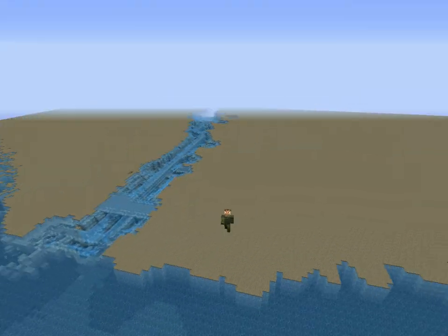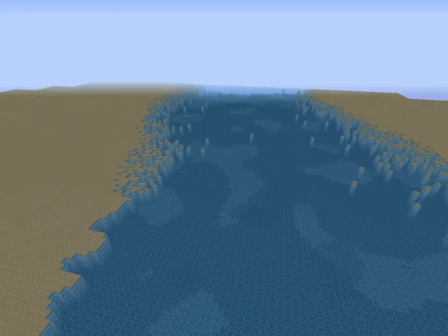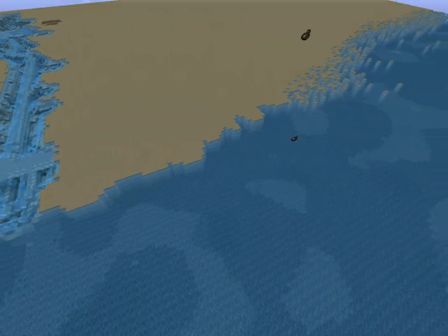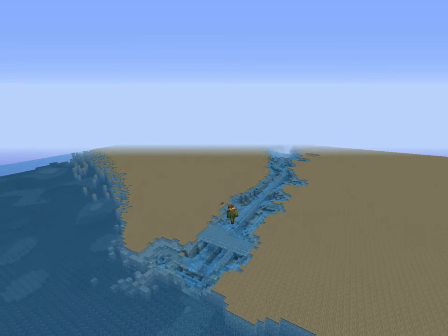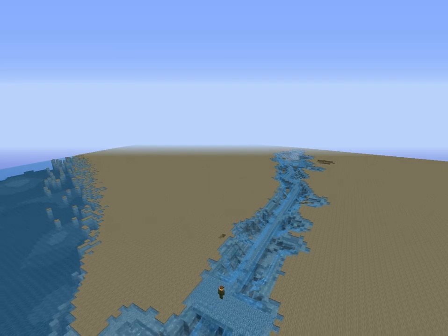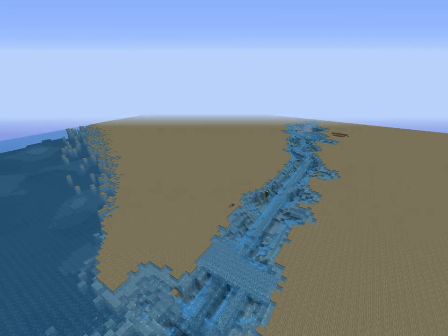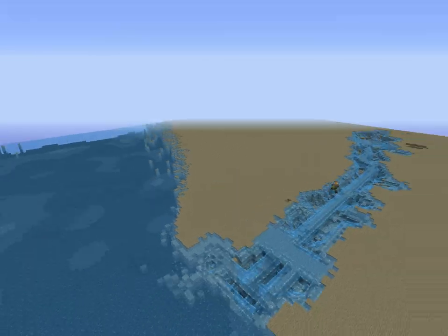We're going to help build an Egyptian city. This, if you can't already tell, is the Nile — it needs a lot of clearing up. This is how much I've done so far. And this is Will's part of the aisle; it looks really bad at the moment, but he's going to make it look better. We're going to need to clean up a lot.